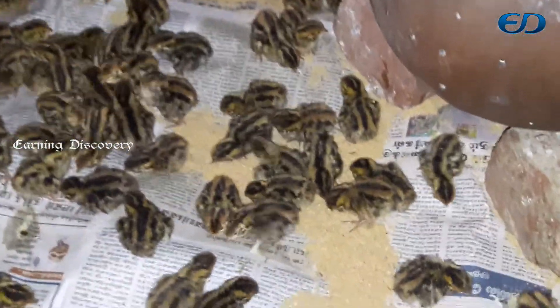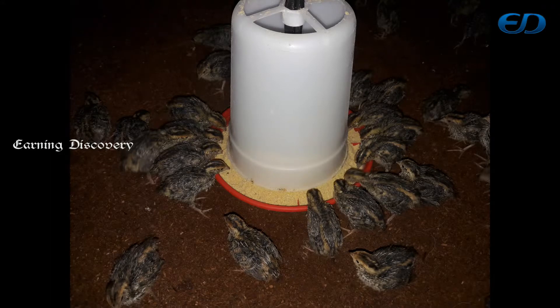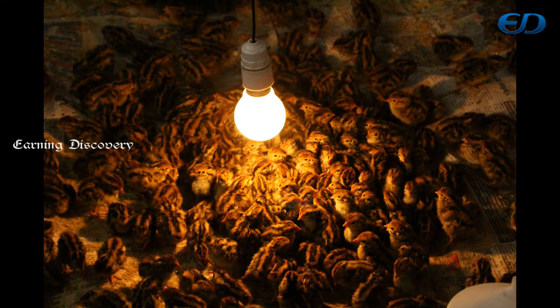Hello friends, I am going to tell you about this video. I will show you the food, water, and heat.